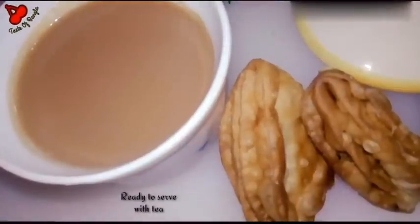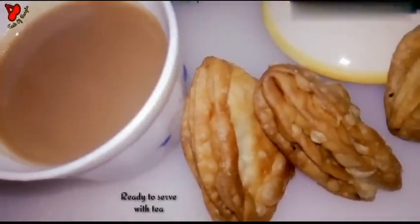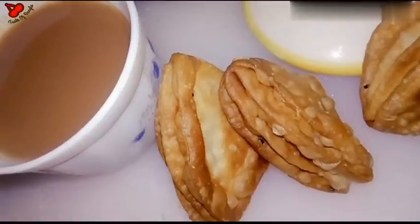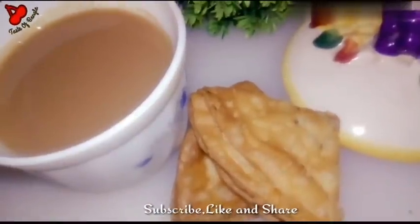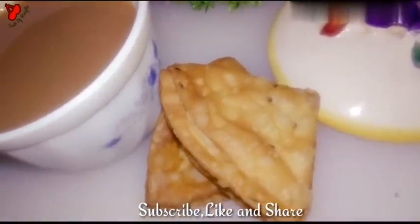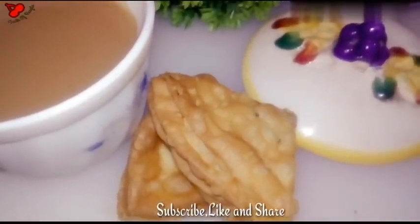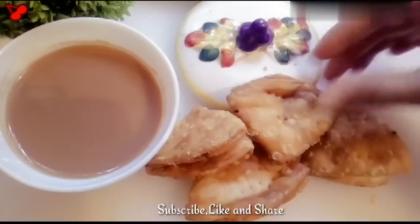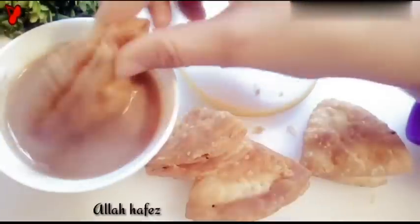Add the recipe together. If you like this recipe, please subscribe to our channel. I have the recipe for today's practice. This recipe will take a long time but will still be delicious. I will check out this recipe again. I will benefit from this recipe.